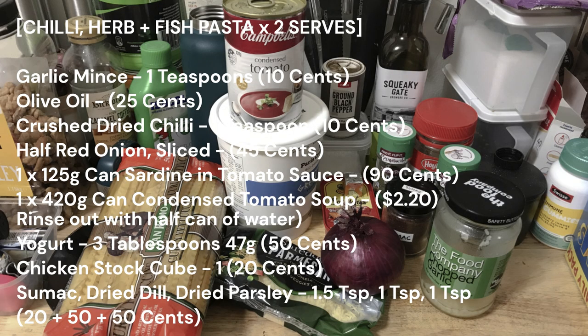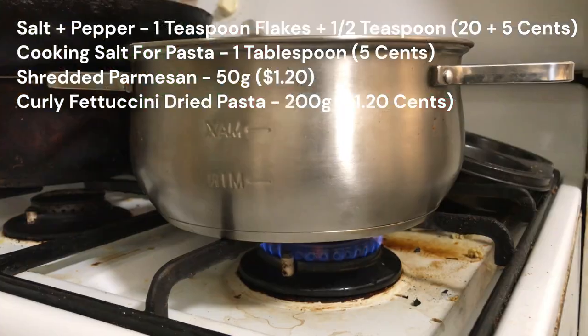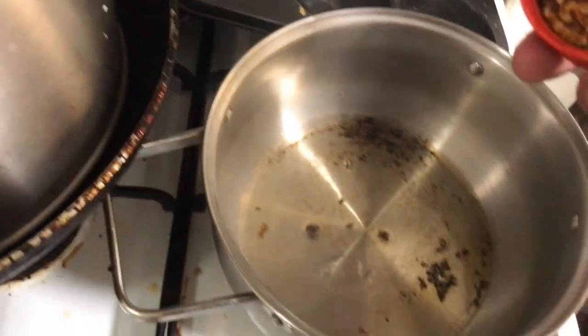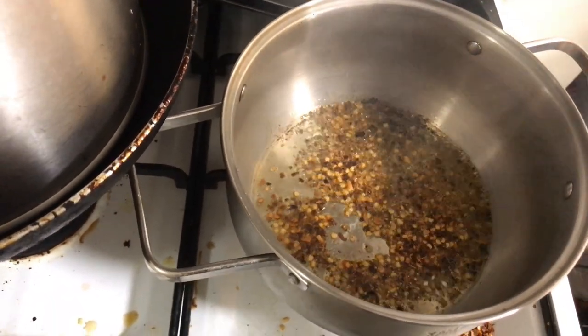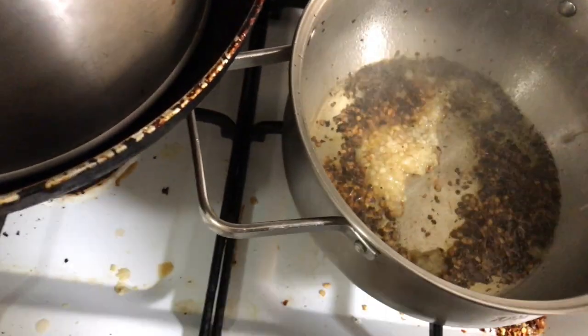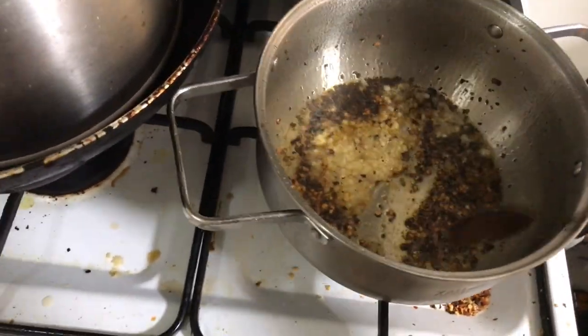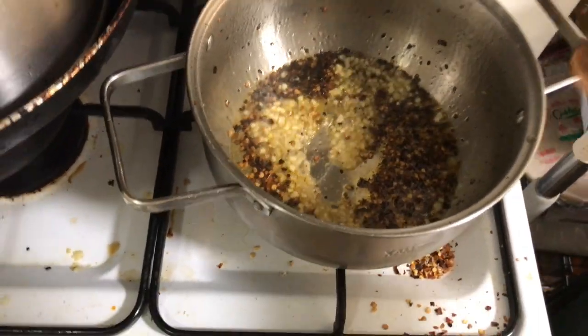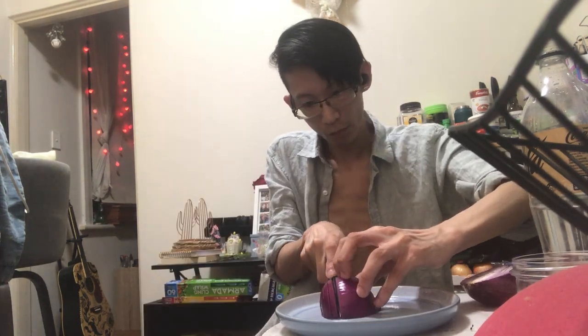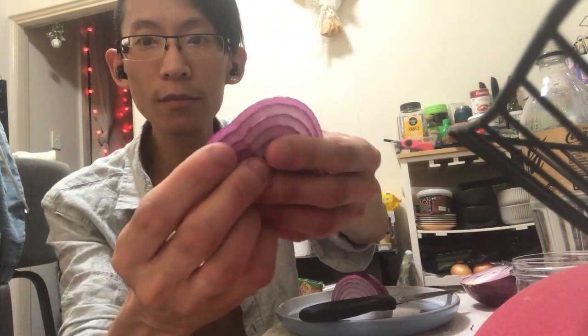Lunchtime rolls around and I'll be making chili, herb and fish pasta in tomato sauce. This recipe serves two meals. In a medium pot or pan, heat the olive oil on low-medium heat. Sauté the crushed dried chili until fragrant, then add the minced garlic. You can use a little bit less as this is actually kind of on the spicy side — that's how I like it. Sauté until fragrant and just barely browning, stirring frequently. Add in the sliced red onions and break them into individual slices while sprinkling in. Cook until they become soft, stirring often.